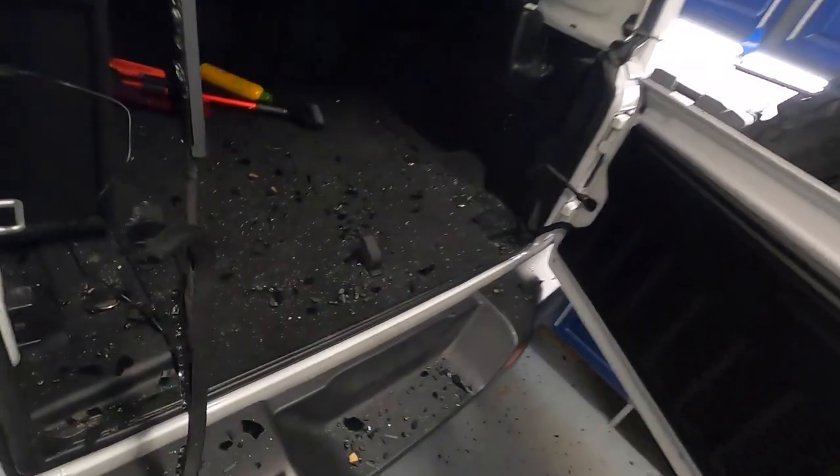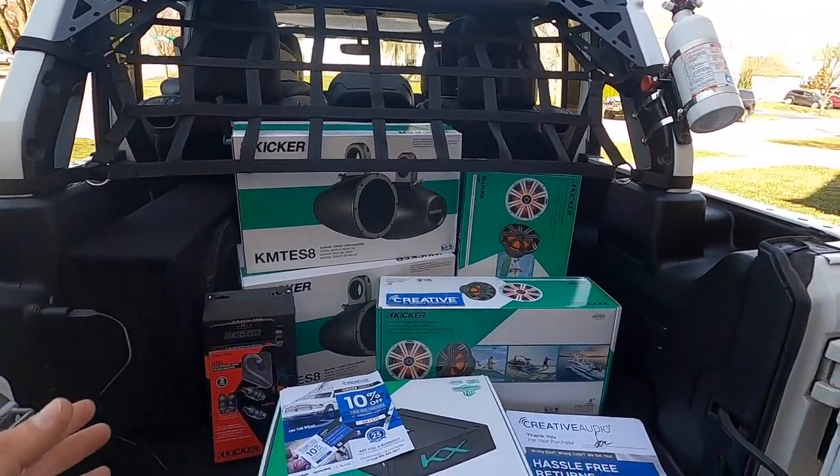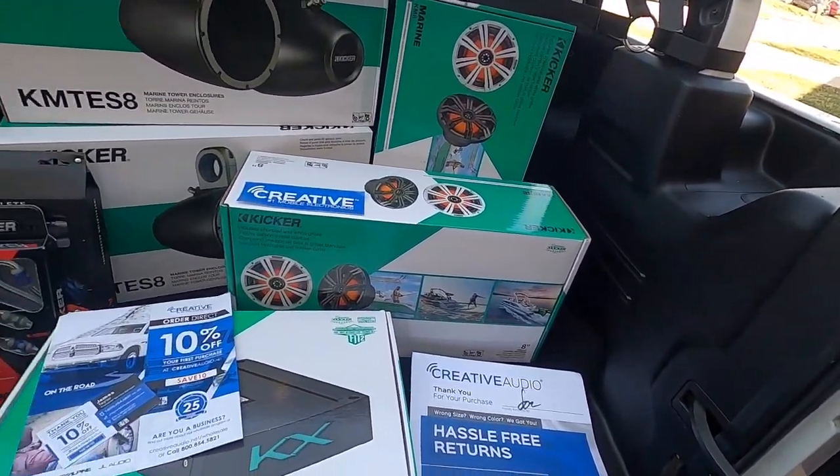Can you imagine if I didn't have tints on there how much more glass would have been everywhere? This is already nuts. I guess it's going to give me a reason to vacuum out the sand. Now that I have everything cleaned up, it is time to get to work.